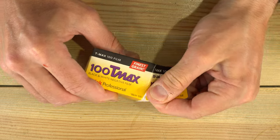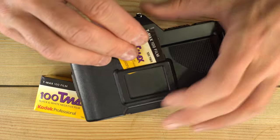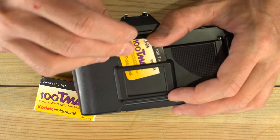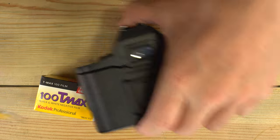To open the box, we're going to lift up this tab and tear it off. We tear off the tab so that if your camera has a memo holder like this, you can slide your tab into the memo holder, and then you'll know what kind of film you're using while you're taking photos.